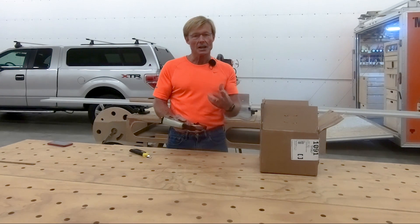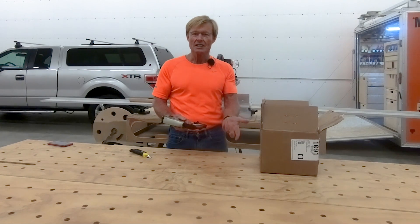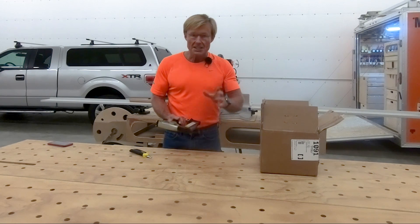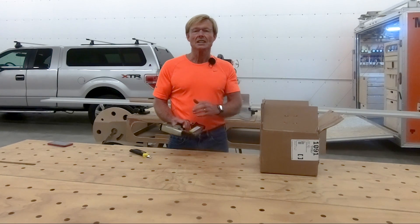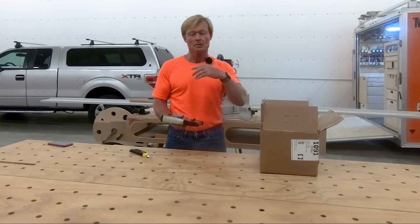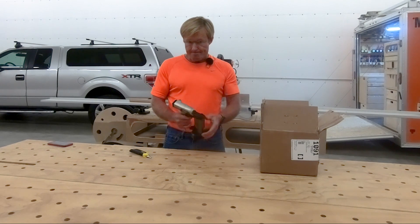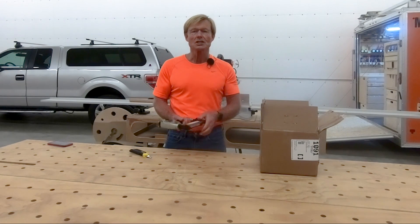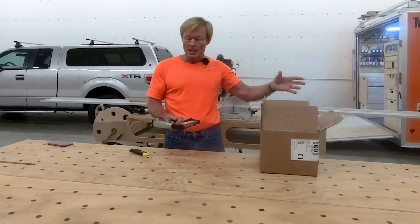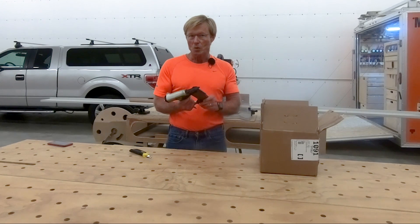And they said, give us the model number and a couple of things. So I got that information and they got back to me and said, hey send it here — and they're not far from me, they're just across the border up in Vancouver, British Columbia. Send it here, we will fix it at no charge — and they didn't even know what was wrong with it — and we'll send it back to you, we'll pay the shipping. So I did that, and it's been about 10 days since I mailed it. It got up there, they repaired it, and they sent it back. Now the question is, does it work?